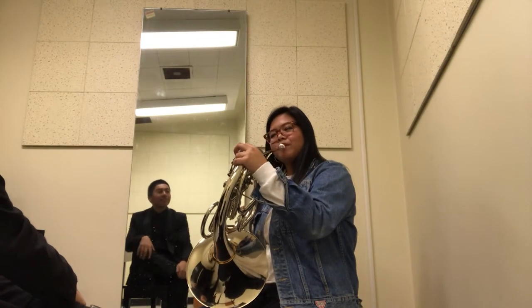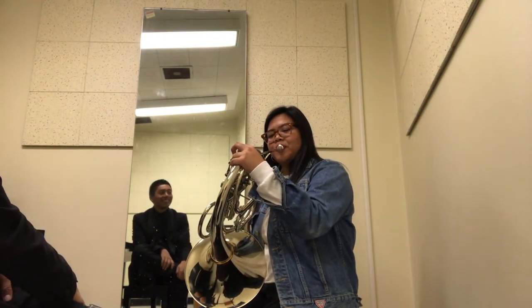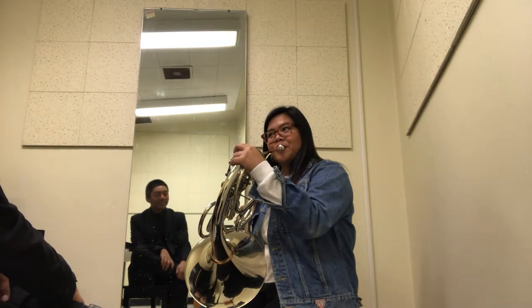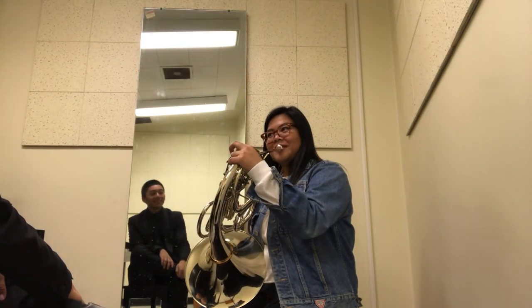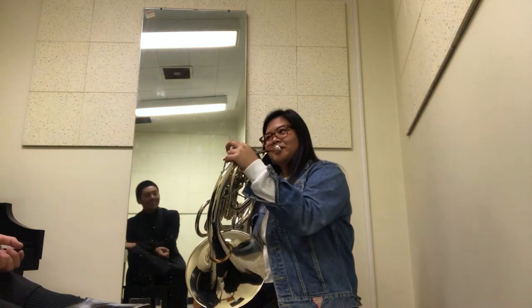Oh yeah, let's do it without the piano. Let's play the A. Try the G. Play the A. G. Do that. Pretty good. Oh God, a little too much.